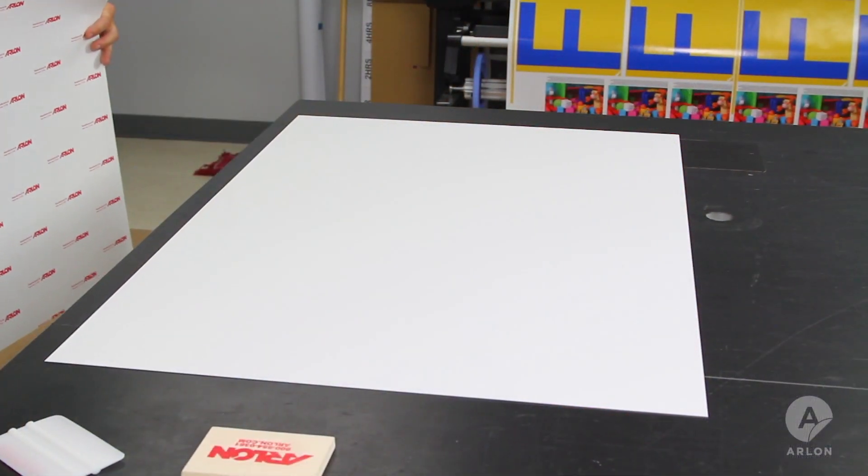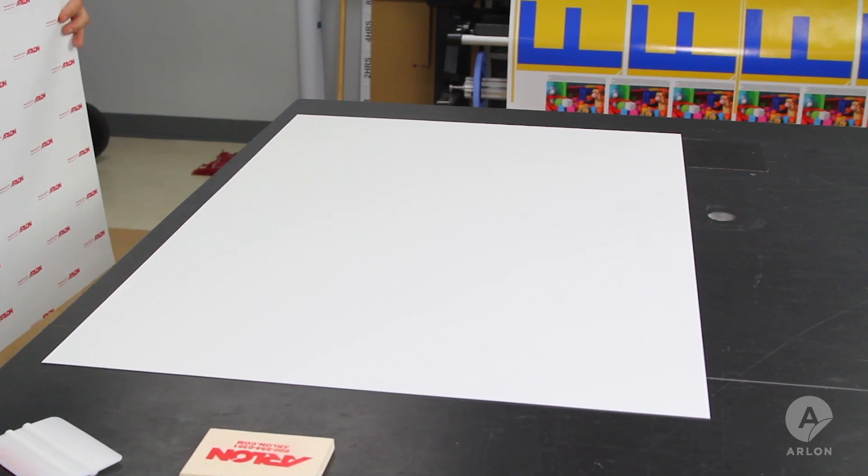At some point in time you're going to run into a situation where you're going to have to lay out a large graphic by hand onto a flat substrate. When using the proper tools and air egress vinyl, it's going to make your life so much easier. The substrate used in this demonstration is a baked aluminum panel.